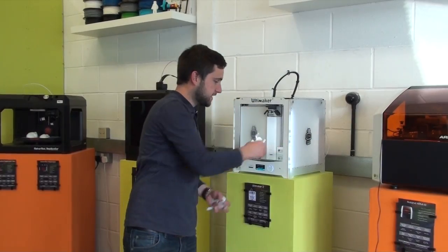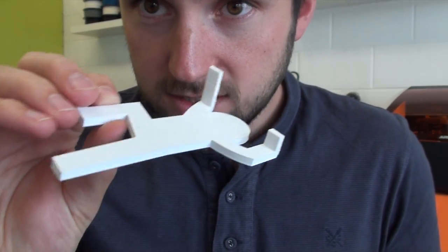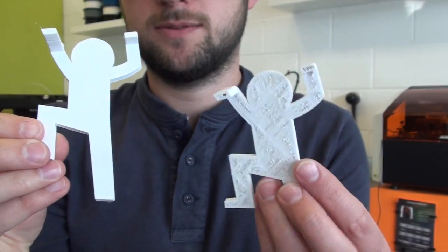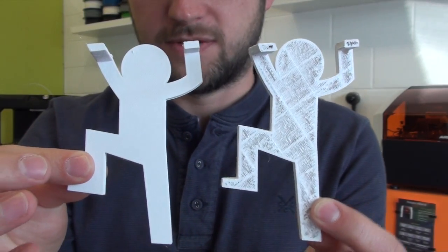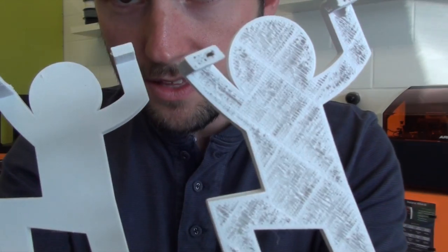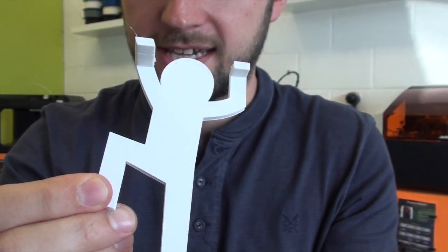Let's take a look at our second print — it's the exact same file — and as you can see, the top few layers and the whole print itself has turned out much better. Bringing in the first one we did, you can see there's a fairly substantial difference: lots of holes in the first one, and a nice, clean top layer on the second.